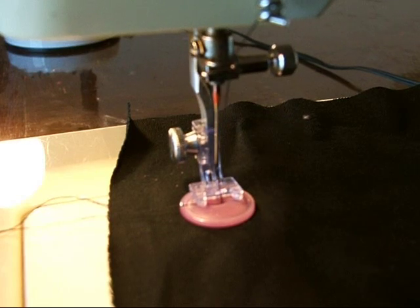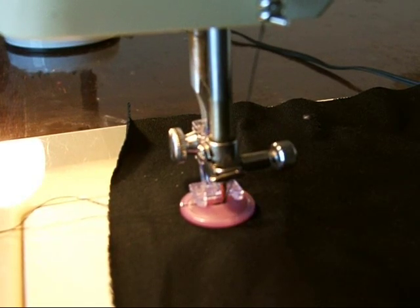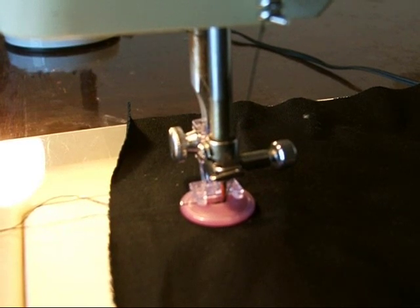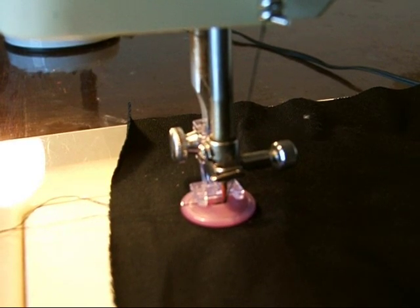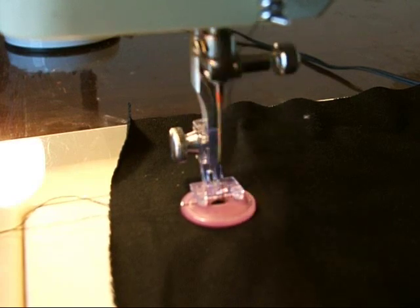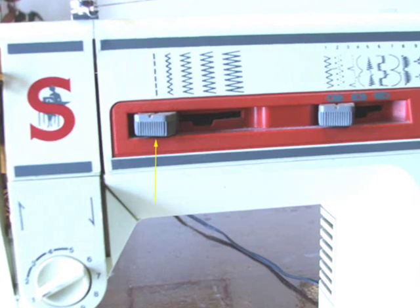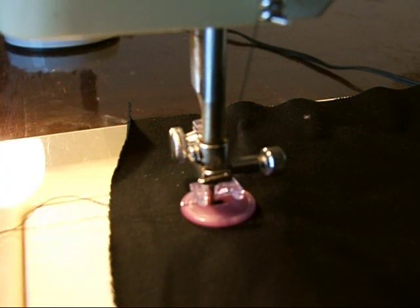I like to check by hand-stitching one or two more stitches to make sure that I'm at the right width. Then you can use your presser foot to stitch six to ten stitches. End with the needle on the left side. To fasten the stitching, move your width back over to straight stitch and just stitch up and down three or four stitches.